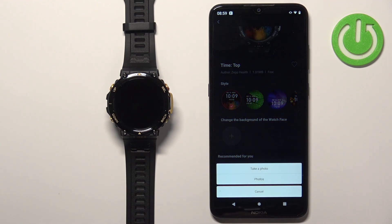Tap on the plus button. Once you tap on it, select one of the options. If you select Take Photo, it will open the camera and you can take a photo to use as a watch face. If you select Photos, it will open the file manager and you can browse your phone for a photo. I'm going to select the second option, but you can use the first one if you want.